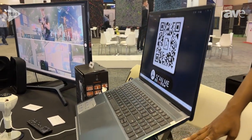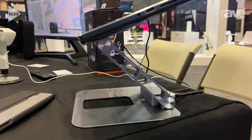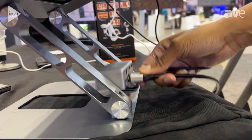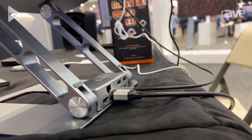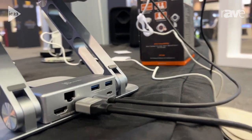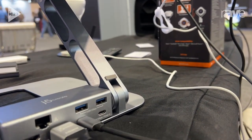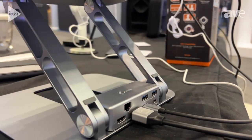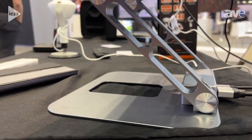Over here we have the JTS-427, and it actually comes with a stand and a docking station that can be taken off if you need it to be portable, or you can just leave it on there — it's pretty secure. You're able to get two HDMIs as well as two USB-Cs, two USB-As, and an Ethernet port. This is great for on-the-go or if you just want to have your computer standing there in a great place.